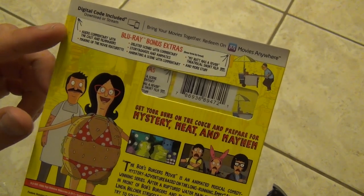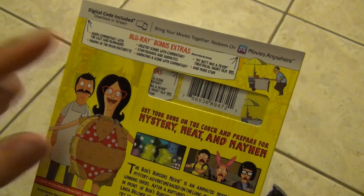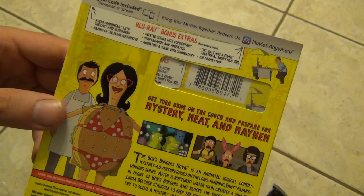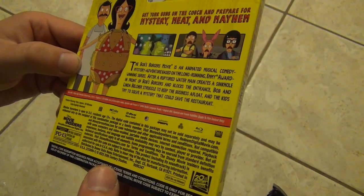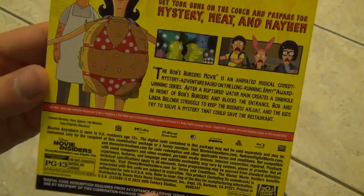It was obviously a blind buy, but I just figured what the heck, I'll check it out at some point, or at least just have it for collector's sake. Anyway, we've got some bonus features here — you guys can pause and read those if you'd like. It's cool that they included some of those with descriptions and thumbnails down here.